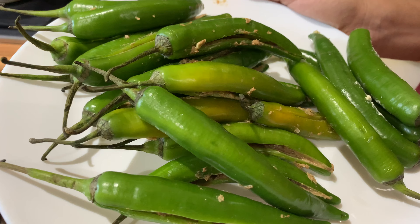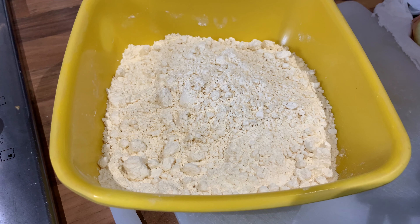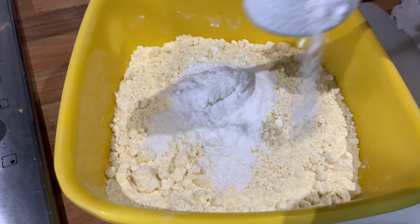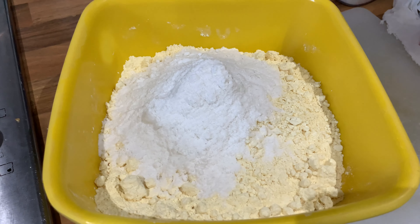Next, we will cook pindis. I will add 2 cups of pindis and 2 spoons of BF pindis, a little crispy. The taste is good.